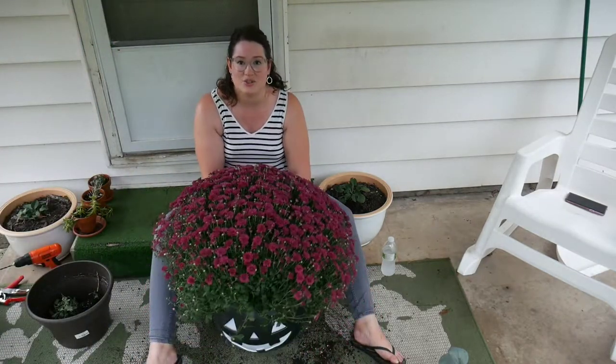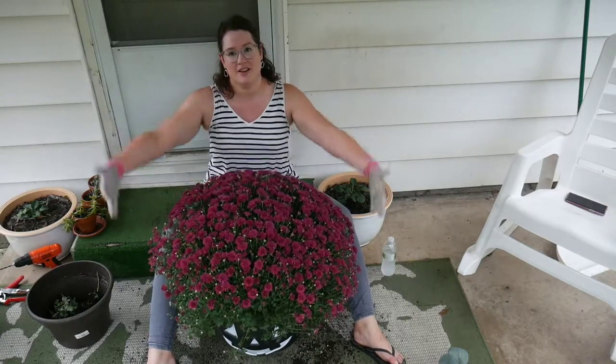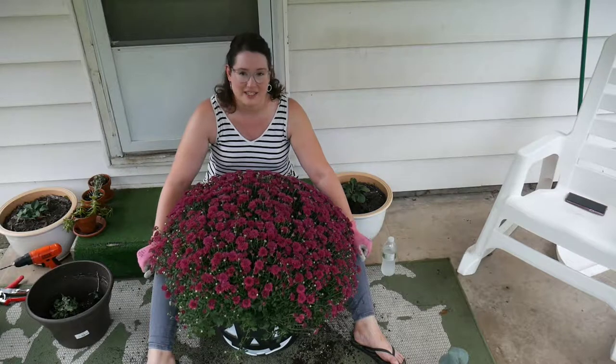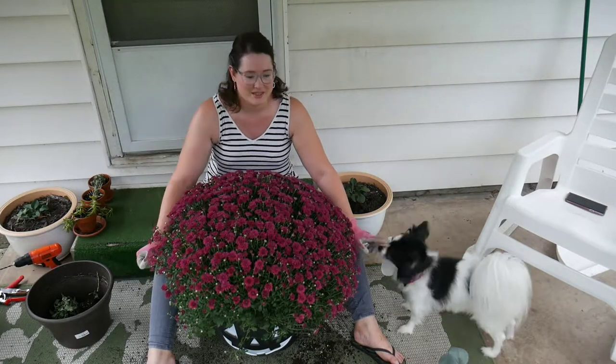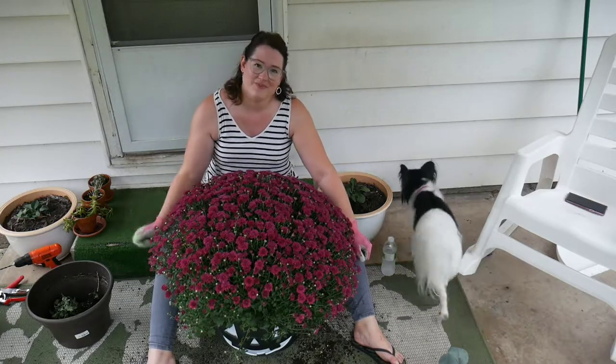That is it. Just drop it in there, and then you have this really big, fluffy fall planter, which can go anywhere on your porch or on your patio. I hope this was fun to watch, and I will see you in the next video. Bye!